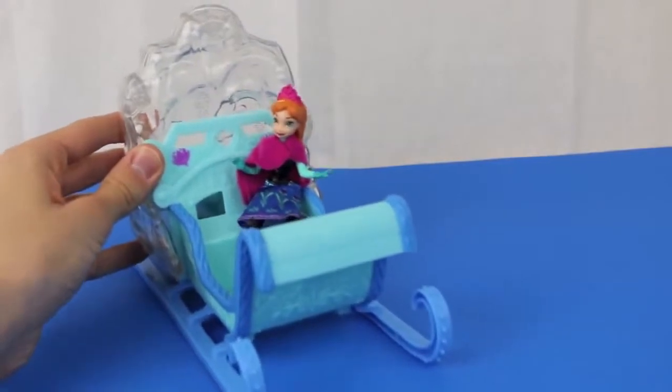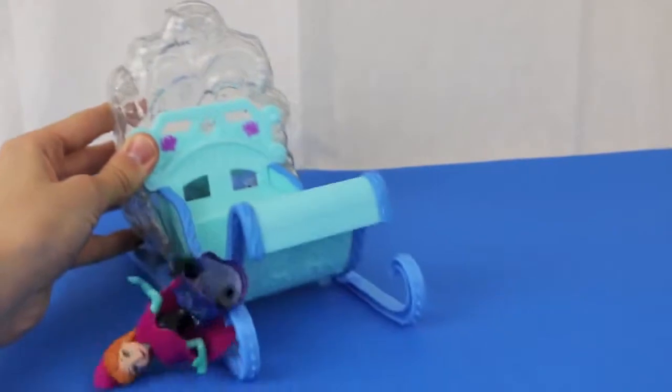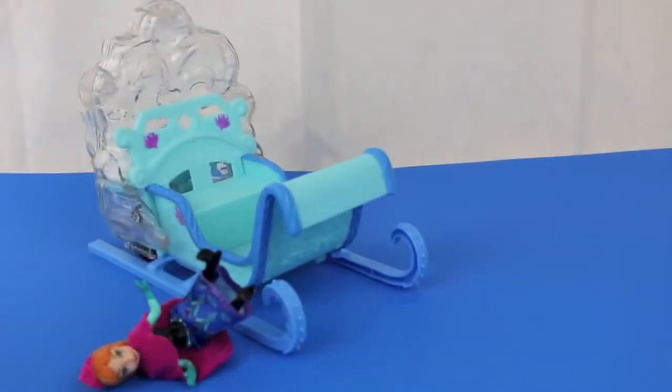Princess Anna fits nicely inside the sled, but when the snow pops it's hard to keep her contained — oops! The movement of the wheels on the bottom is what pops the snow in the back.